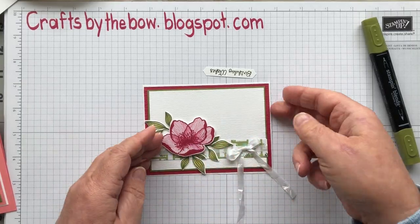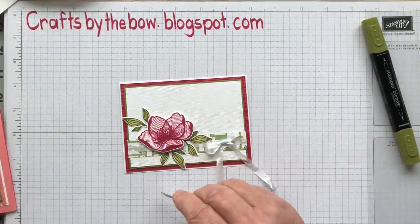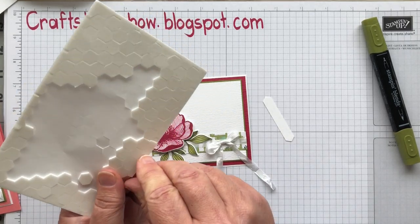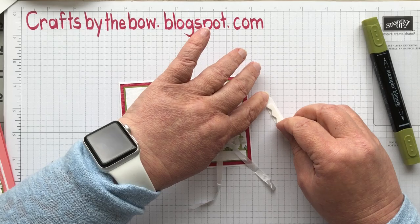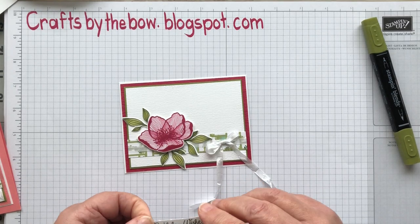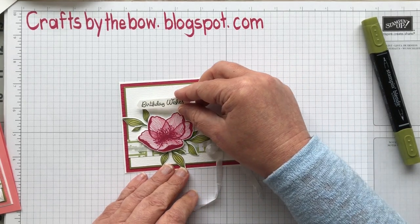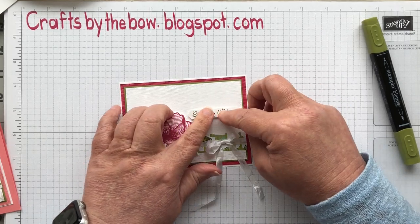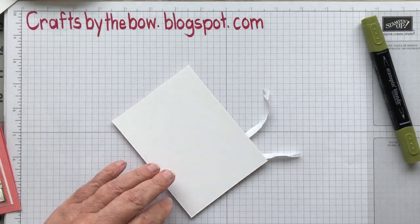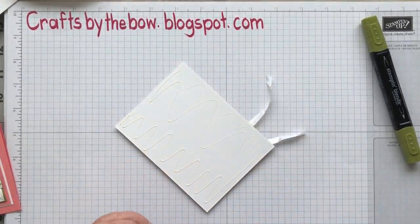I'm going to put the bow on a little bit of an angle. I will cut these tails but not until it's on the base. Now for the little birthday wishes label — you can either use small dimensionals or a little piece of foam from the edge. You can put this wherever you like. I wanted mine just a little bit higher than the DSP but still over at the right hand side. I'm going to attach it with my liquid glue, just so I've got a little bit of wriggle room in case I don't get it on quite straight.